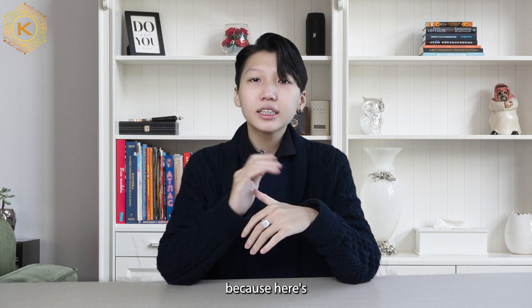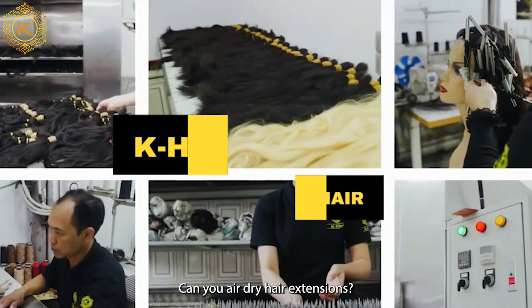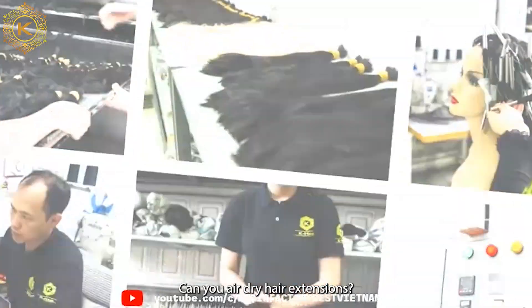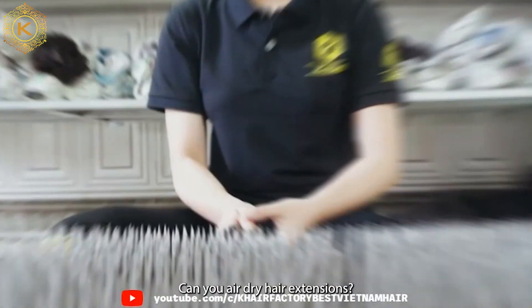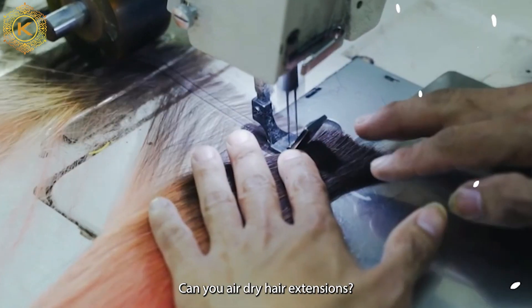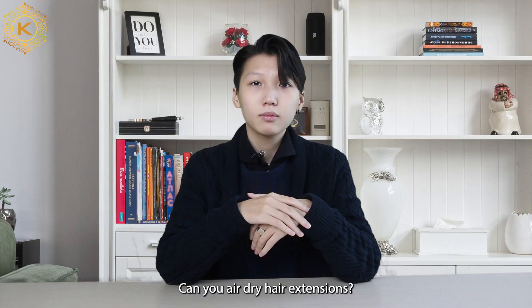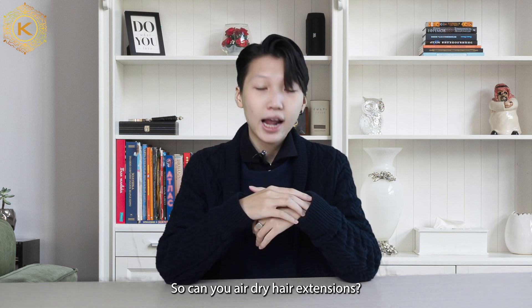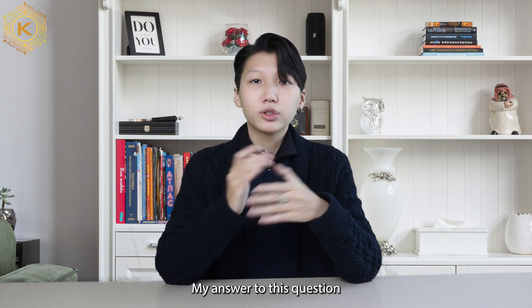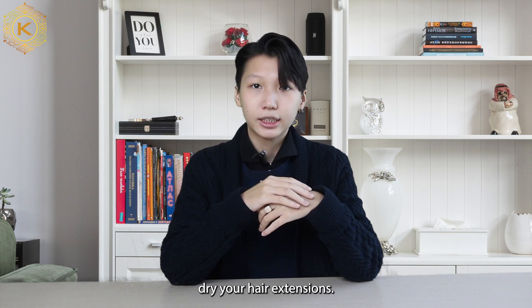Don't leave the screen, because here's what you need to know about this question. Can you air dry hair extensions? My answer is absolutely yes. However, you need to consider a few factors before deciding to air dry your hair extensions.